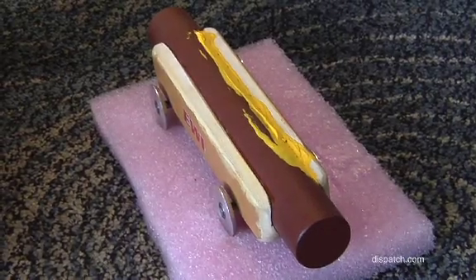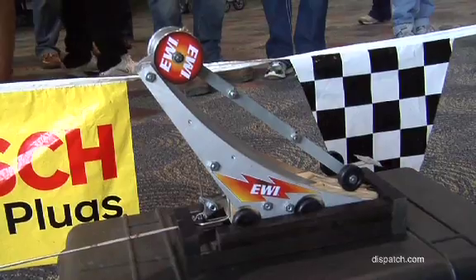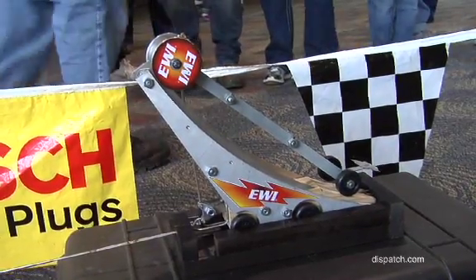They actually did two concepts. The first was the hot dog of doom — a rod of tungsten that weighs about 8.5 pounds, tungsten being twice the density of lead. They ended up choosing another design: a reentry, two-part vehicle that turned out to be faster. They think both are world record Pinewood Derby cars according to their measurements.